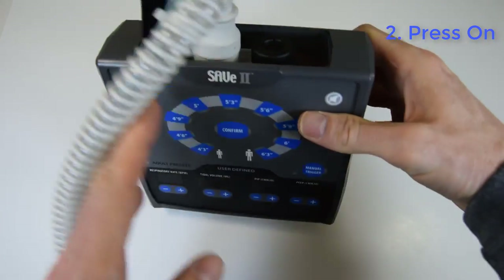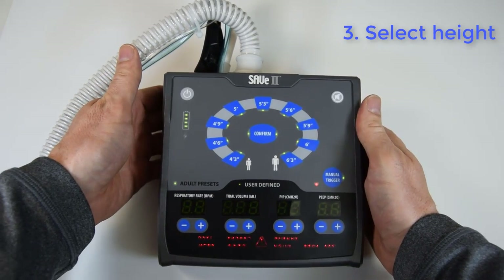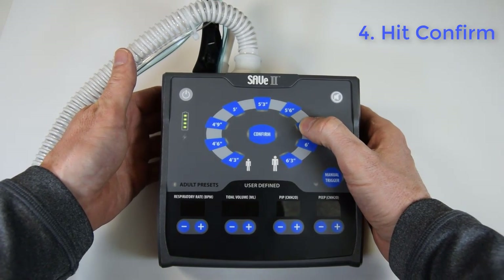Once the tubes are connected, press the on button. The device does a quick self-test. When the height chart begins to flash, select the height of the patient and press confirm.